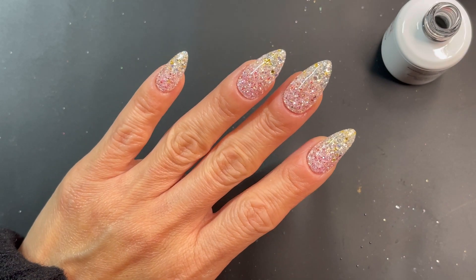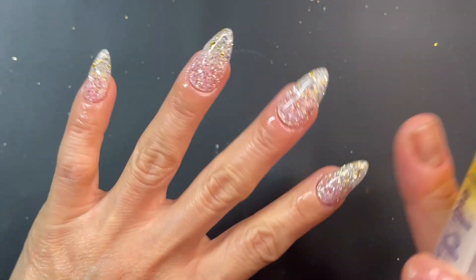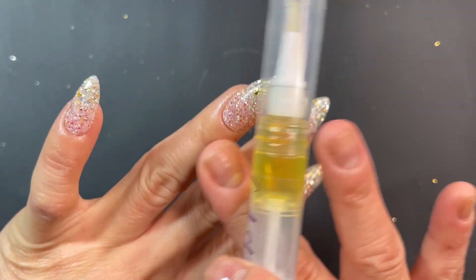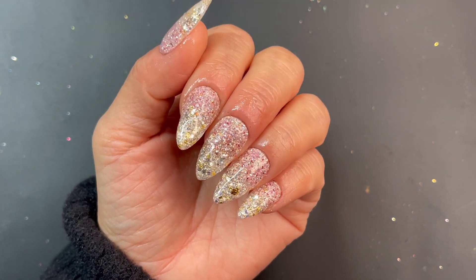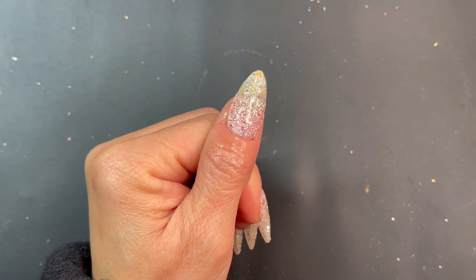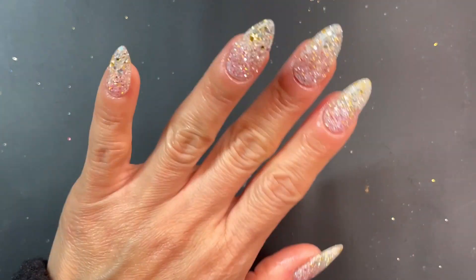I'm going to pop that in my lamp first and finish it off with some cuticle oil. I've already applied it all around my fingers and I'm just going to rub it in. And this is the finished look — what do you think? Look how blingy it is! The top coat just adds that shine to it. So pretty.